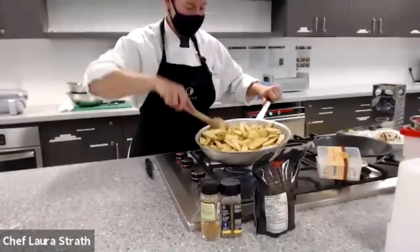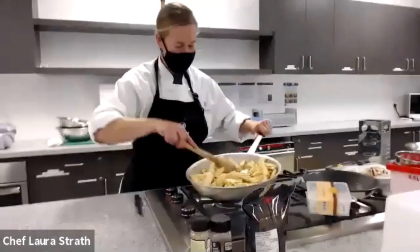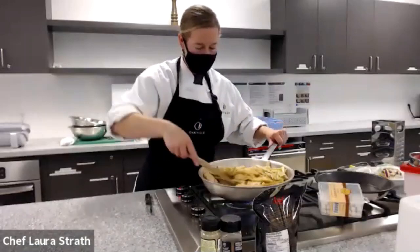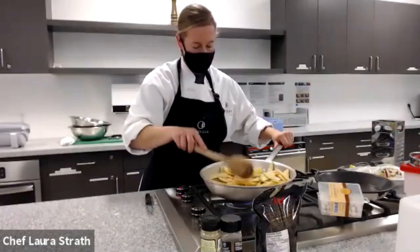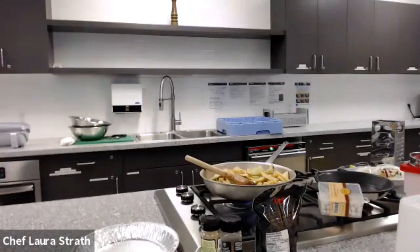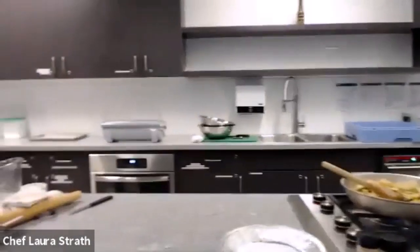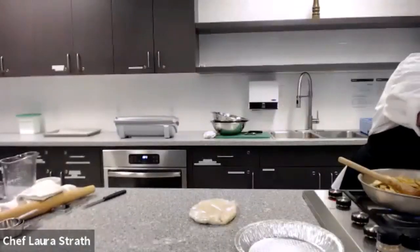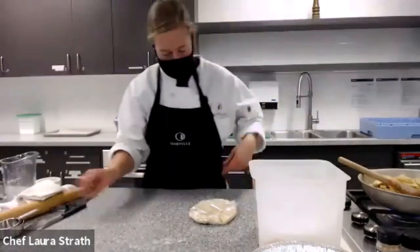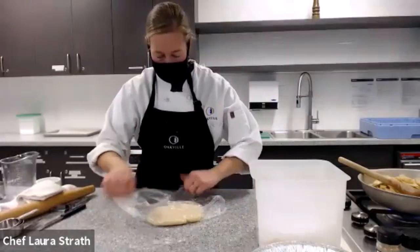Our apples are slowly cooking here. We don't want them to be too soft because they're still going to go into the oven for about 40 minutes. Alright, we'll let those keep going. So while that is cooking, let's start rolling out our pastry. When you're rolling out your pastry, don't be shy with the flour.